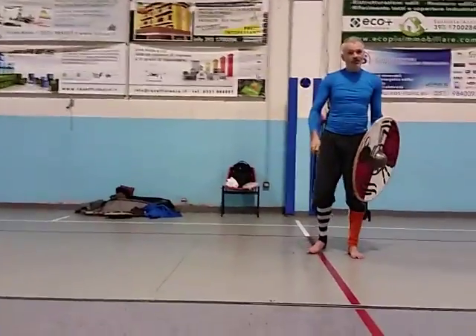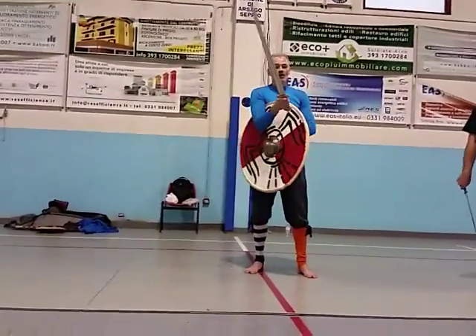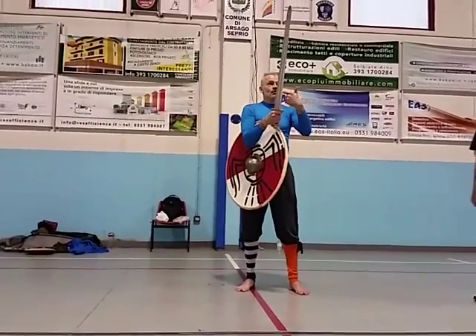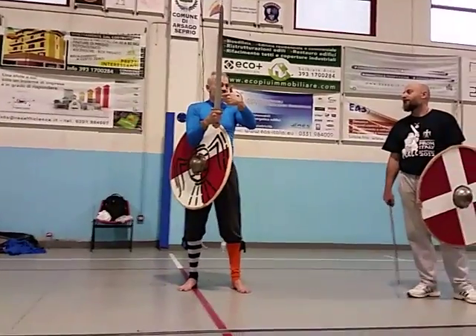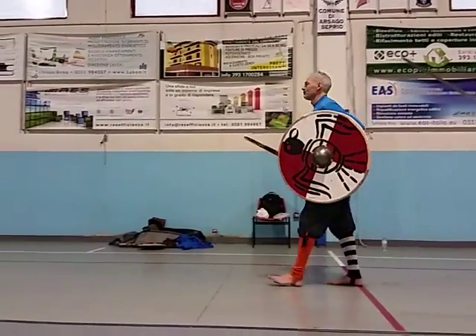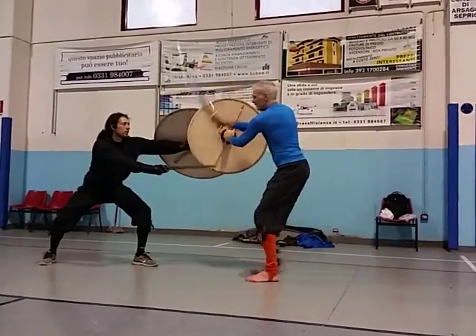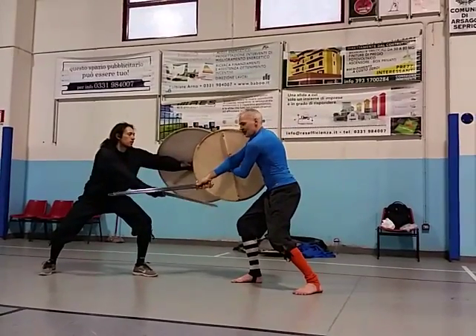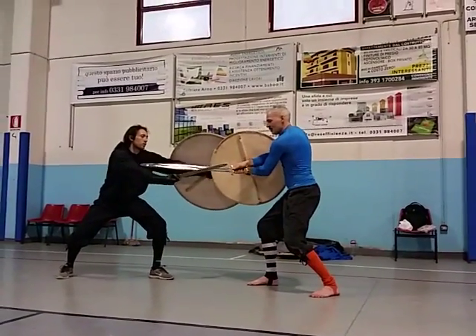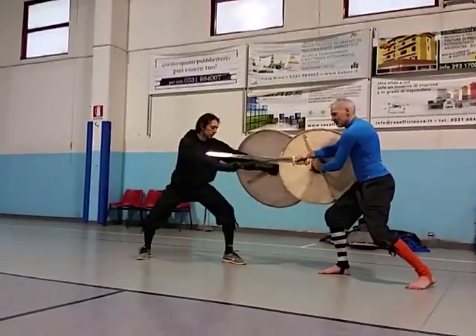When you deal with the opposing blade, make sure that you don't make contact too close to his hand, because then leverage works against you. Also, when you take contact with the sword to push it down, make sure not to make contact close to your shoulder, because at that point it doesn't work. The middle is quite good.